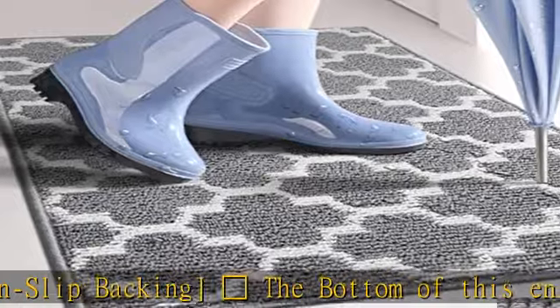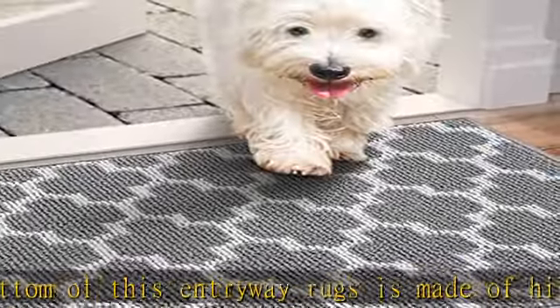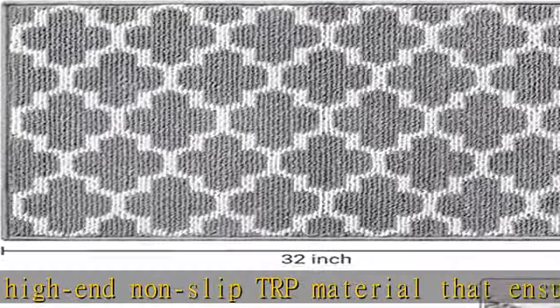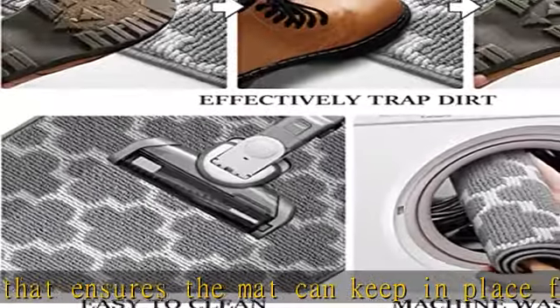This multi-use doormat: the WiseLife entrance rug offers a perfect combination of beauty and practicality. The versatile inside-outside door rugs can be placed in any high-traffic area such as front and back door, entryway, entrance, porch door, kitchen, garage, office, bedroom, laundry room, lobby, or patio.